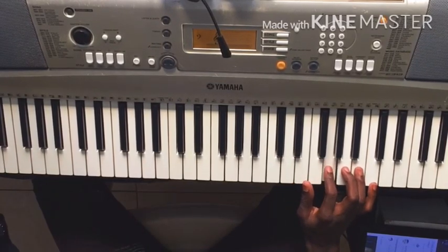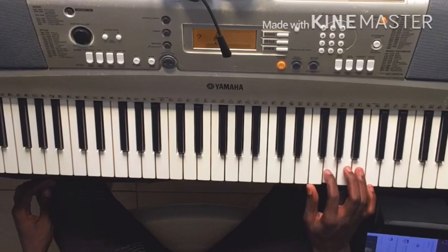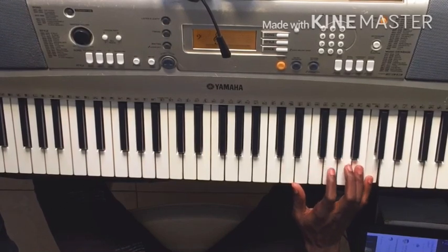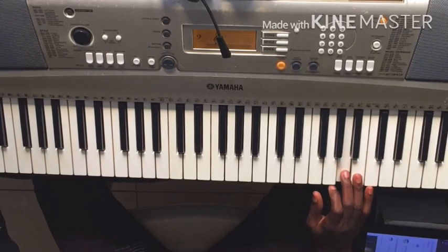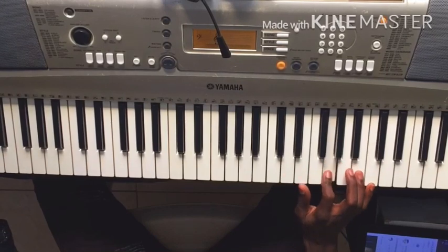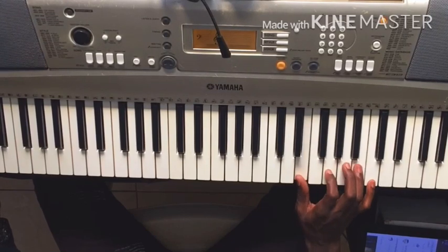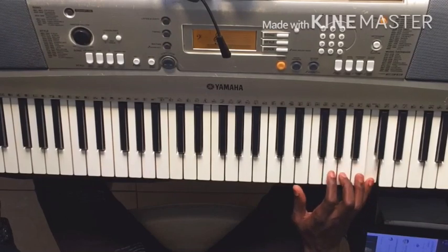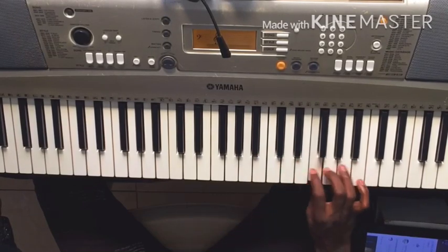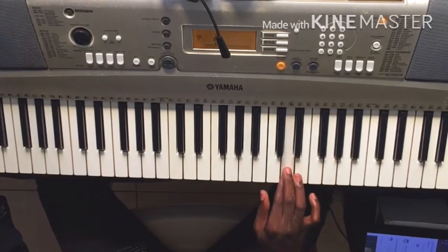Now we will do Sol, Mi. Then we will do Ba, Sol. Do. Now we'll play it all together.